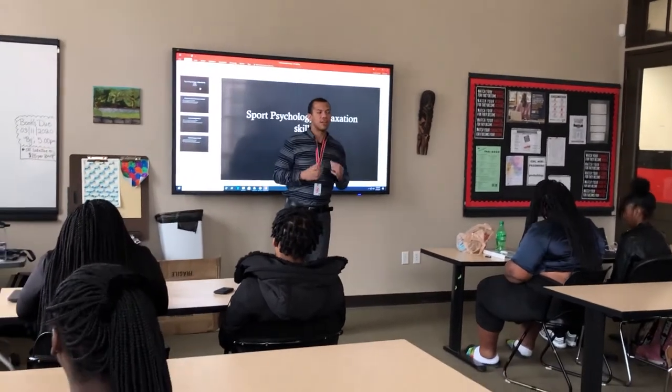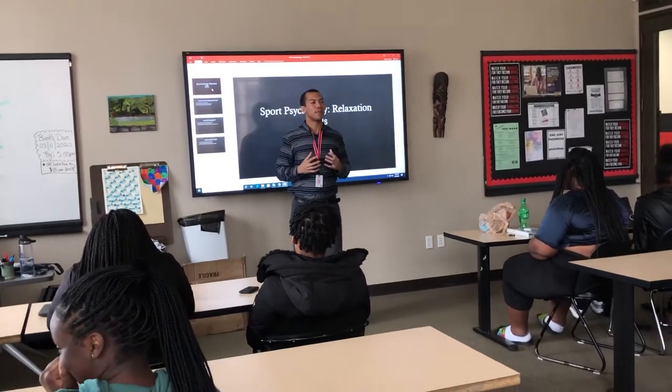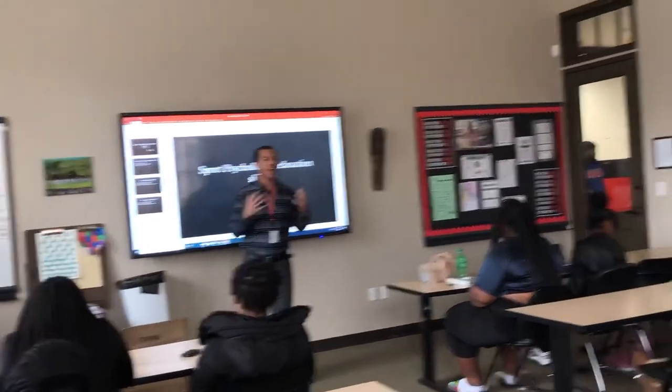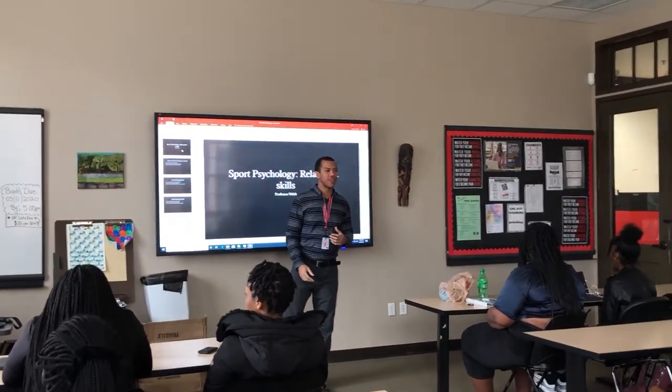We have mouth and jaw. You're going to open your mouth as wide as possible, like it's a big yawn. One, two, three, four.